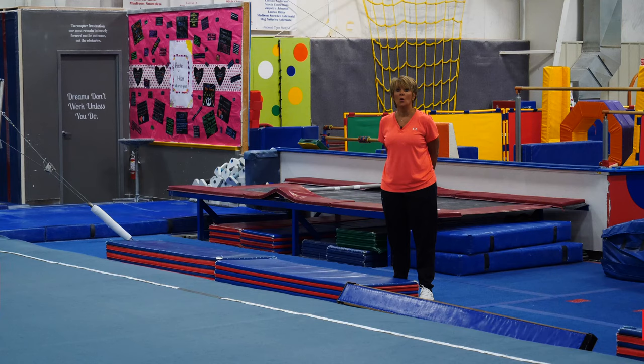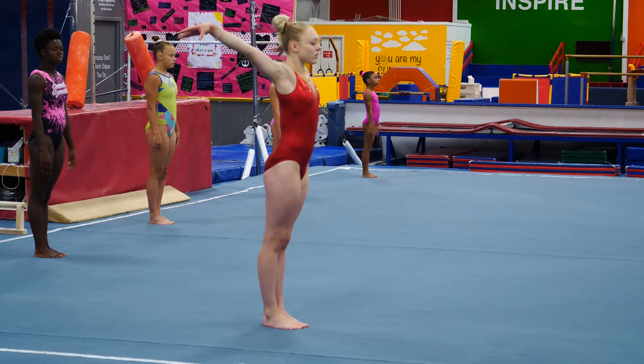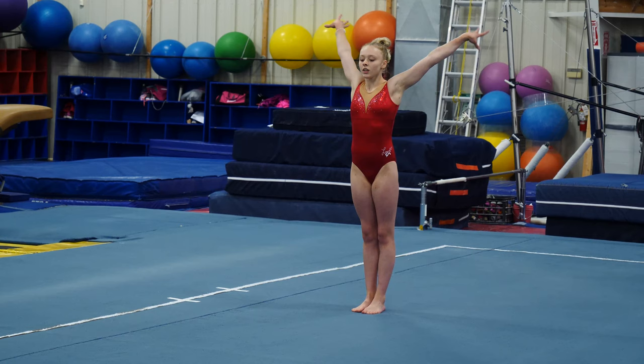Now we're going to put it together, and we're going to do just the switch leaps across the floor. One of the drills that we do — Maggie, step forward, arms in preparation. She's going to step and swing front to back like a switch leap. Step and switch. Let's watch one more time, and you'll see the arms going through the one, two, three. Ready? And step, swing, swing.